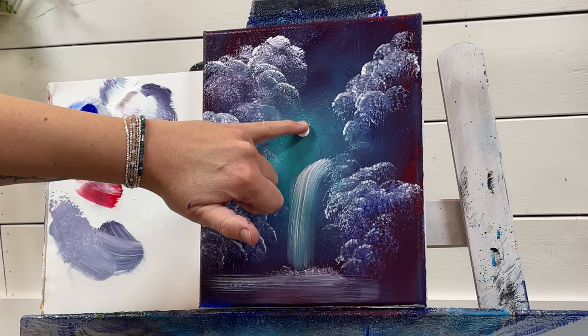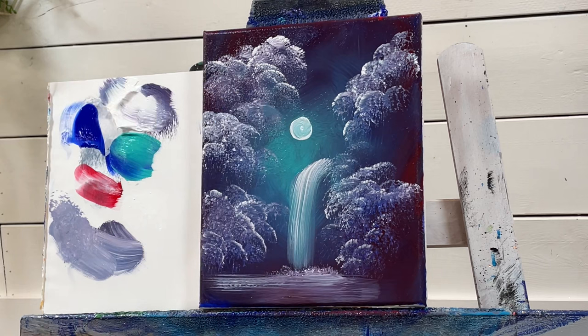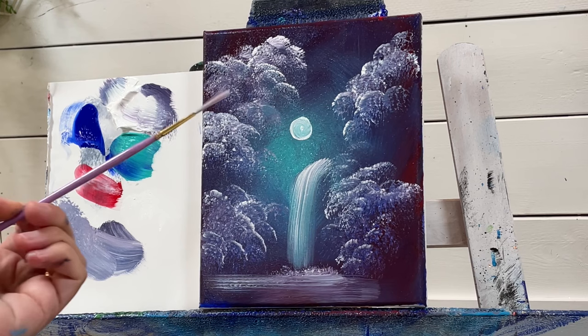Dip your pinky in some white and go around in a gentle little circle. Make it as big or as small as you want — it can be a little moon. And this is just a little bonus!